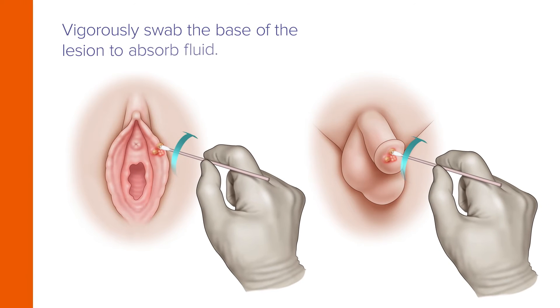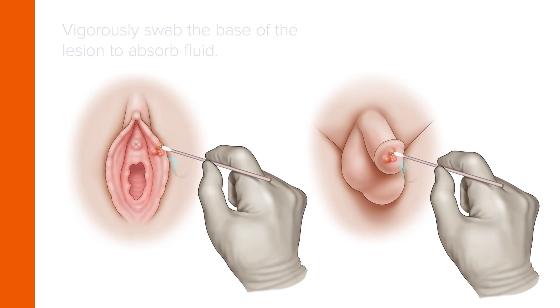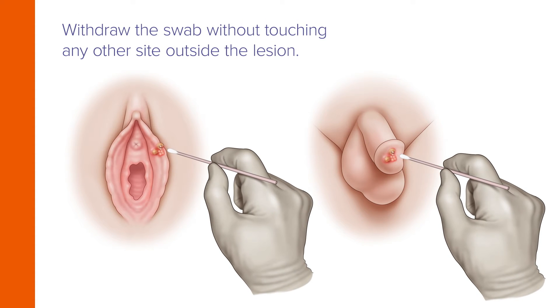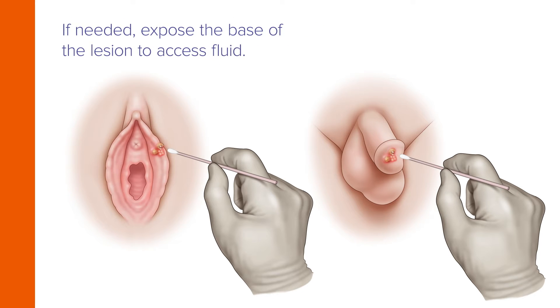Vigorously swab the base of the lesion to absorb fluid, being careful not to draw blood. Now withdraw the swab without touching any other site outside the lesion. If needed, expose the base of the lesion to access fluid.